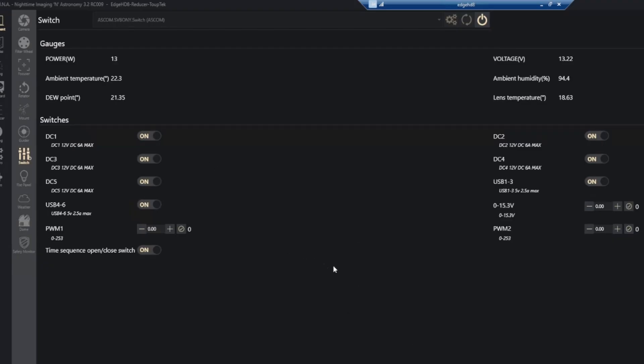All the controls we saw in the Windows app are now snapped into NINA. We have DC 1, 2, 3, 4, 5, USB 1 through 3 that we can turn off, USB 4 through 6, the adjustable regulated port, and dew heater controls PWM1 and PWM2. The sequence open/close switch at the bottom turns everything off and on — same as those two buttons in the Windows app — giving you a quick way to shut everything down and bring it back up.